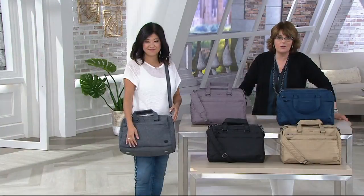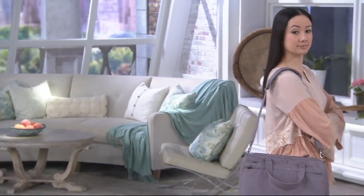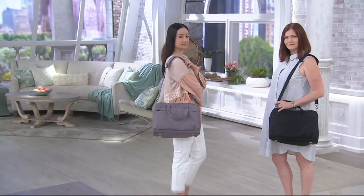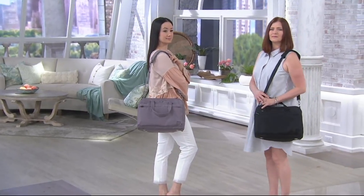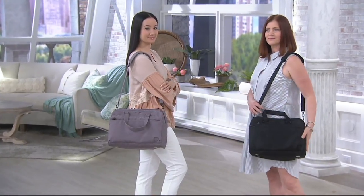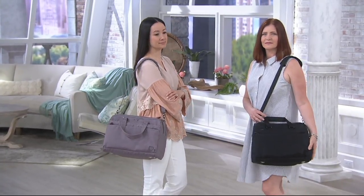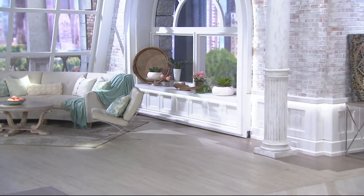When you get it at home, you're going to be like, she wasn't kidding — there are so many places for my stuff. The colors we have for you: brushed black, brushed pearl, brushed navy, brushed gold, or classic heather gray. Take advantage of that easy pay — it goes away at the end of the day. Don't do your summer traveling without these bags. That's F13265, the Minibus 2. It measures about 14½ inches wide and 11½ inches high.